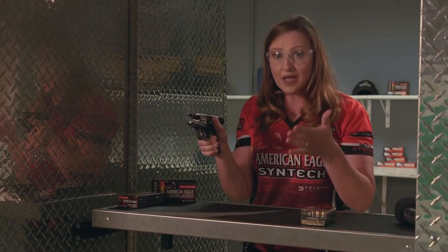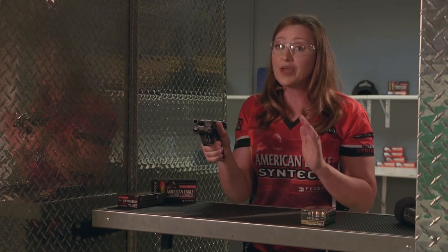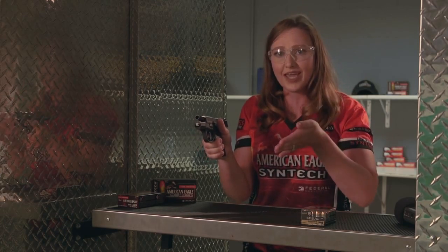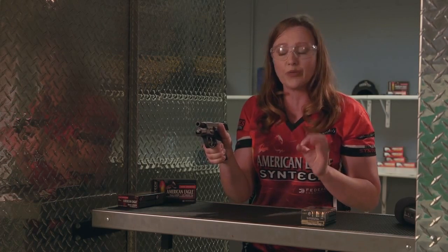This hand — your support hand, your non-dominant hand — is very, very important with controlling recoil. And the one thing people often overlook is a wrist cant. Adding an extra bend in your wrist is going to help you control that recoil.